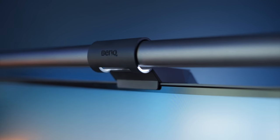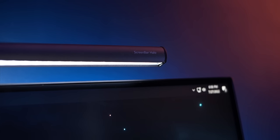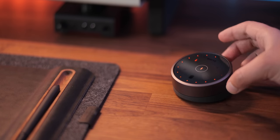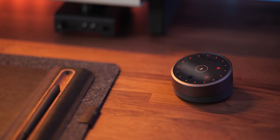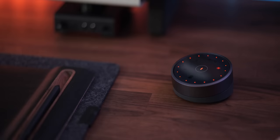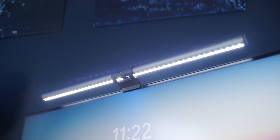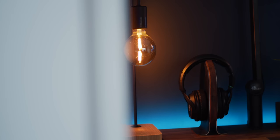BenQ also sent out their newly released Screenbar Halo, which is probably one of the most useful upgrades to the setup. It features a wireless puck that lets you control everything from brightness to color temperature to which parts of the bar you want on. It even has a favorite mode to dial in a specific look. The light on the back adds subtle but nice backlighting to the monitor, and it's a very practical product that illuminates your workspace and reduces eye fatigue in darker environments.